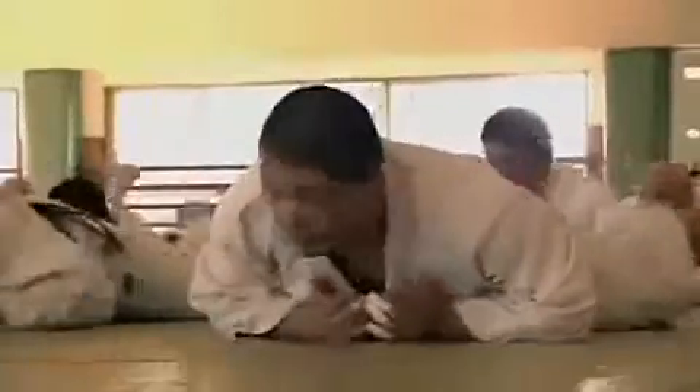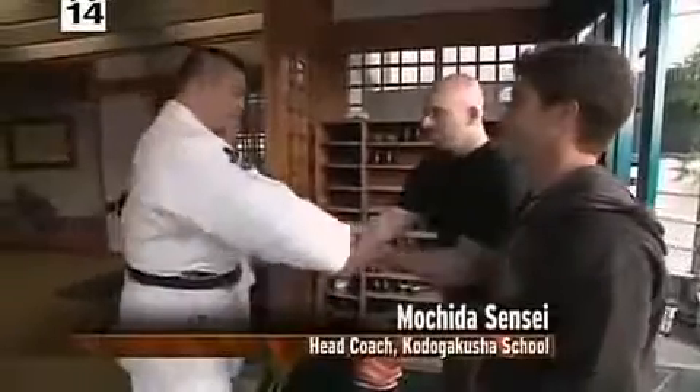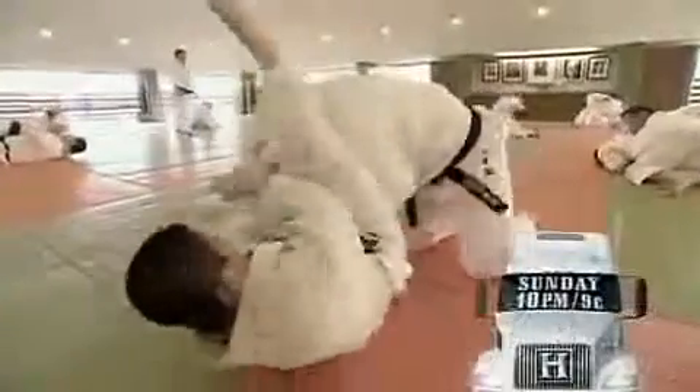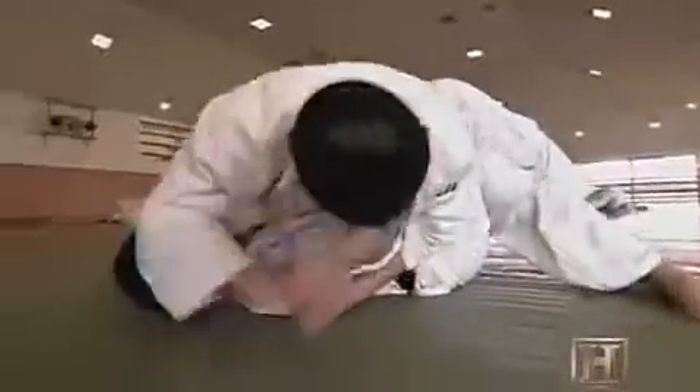But we haven't even begun to learn the ground fighting techniques that will help us take on a judo champ. To do that, we're headed for a crash course in the down and dirty chokes used by the samurai to kill on the battlefield. We're exploring the back streets of Tokyo in search of a one-of-a-kind institution: the Kodo Gakusha Judo Boarding School. Graduates of the school have won 12 world championships. And just like in MMA, groundwork is key — chokes, pins, and joint locks: brutal moves derived directly from the killing art of samurai jiu-jitsu.